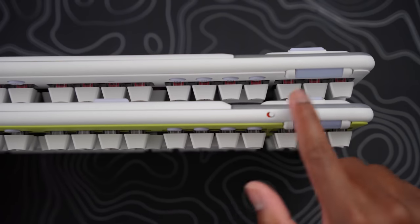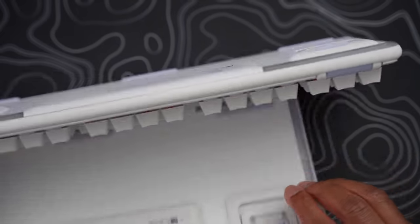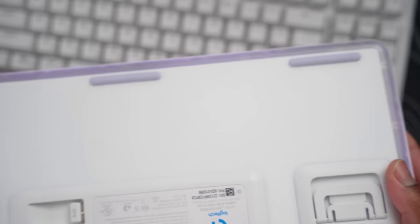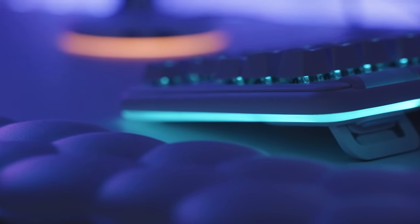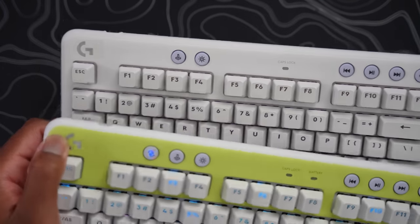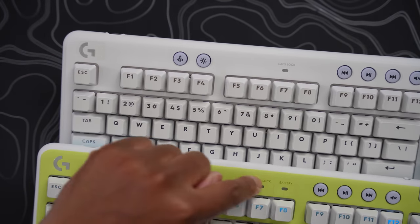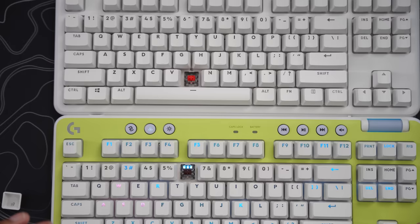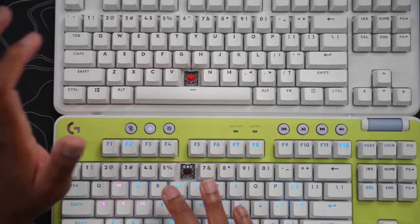This is the wired version — the G713. Even though it's the wired version and cheaper, you still get the wrist rest. You don't get the on/off switch since it's wired, but you do get the same RGB effect that goes right around the keyboard. The key caps are also shine-through so the RGB looks nice at night due to the translucency. The only buttons that differ from the wireless version are the pairing button, caps lock indicator, and battery indicator. Let me know in the comments if you can hear the difference between the red switch and brown switch.